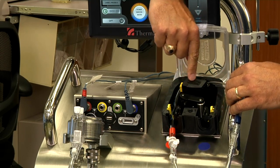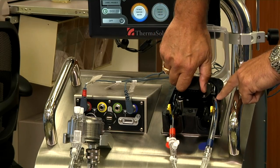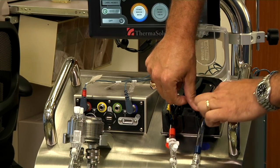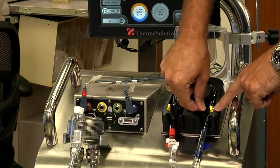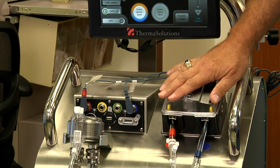There is a knob to twist the pump head and it will self-thread the tubing. At the end, remember to place the tubing through the other spring clamp. The door is shut and the tubing is now assembled on the pump.